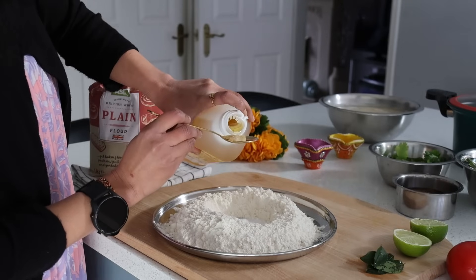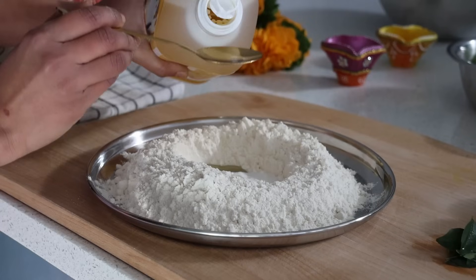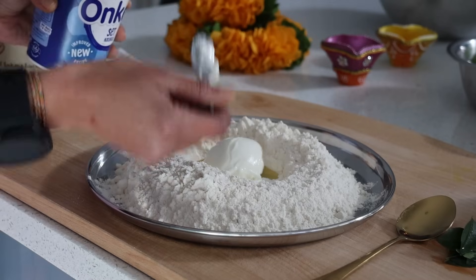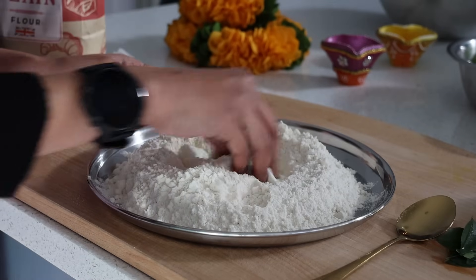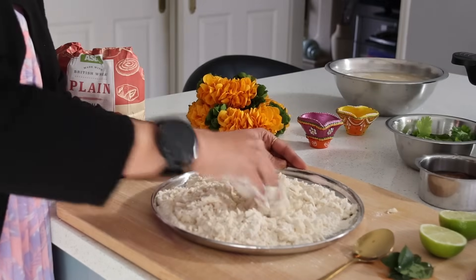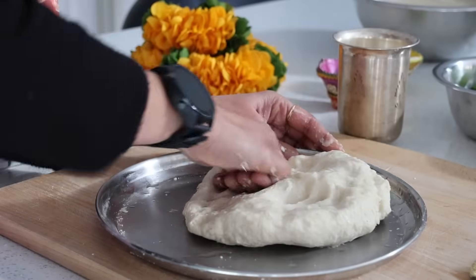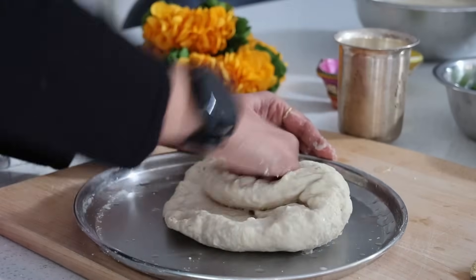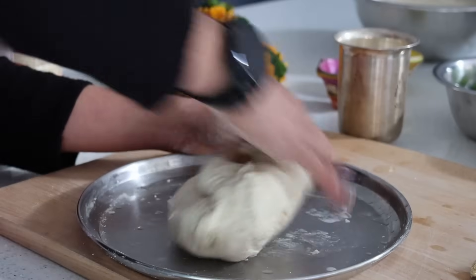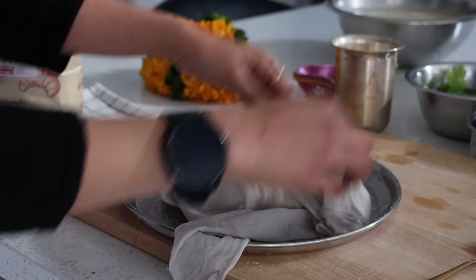I add three teaspoons of sesame oil and a tablespoon of yogurt. You can use any oil of your choice, but as the quantity of oil needed for the patore is high, I'm using a good nutritional oil which is far better than vegetable oil or sunflower oil. I sprinkle in water little at a time, punching and kneading the dough, then allowing it to rest.